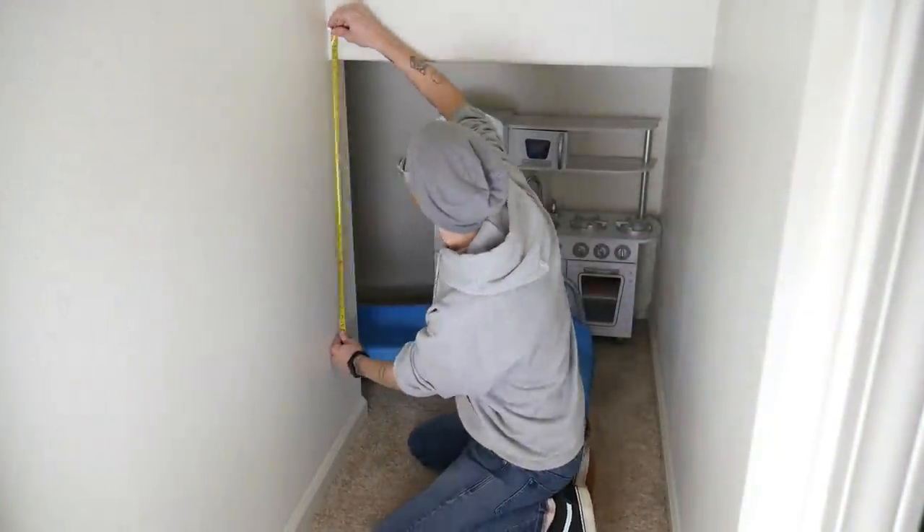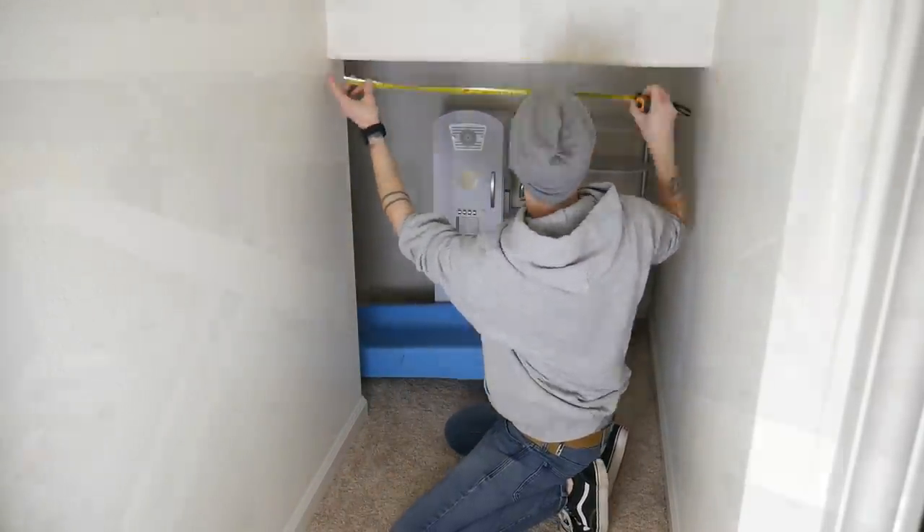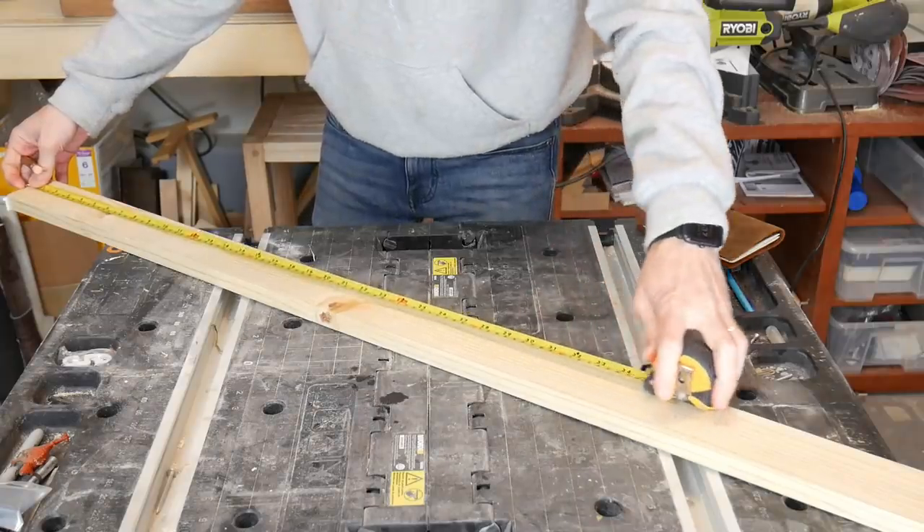First, I needed to measure the dimensions of the space I'll be working with. Then it was off to the shop to start recording my measurements.